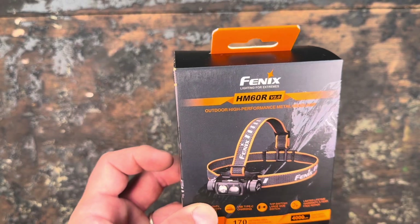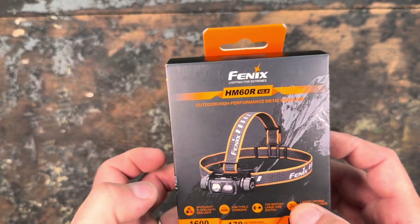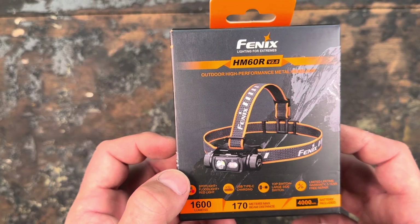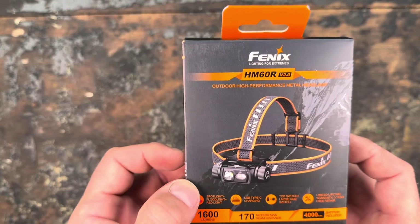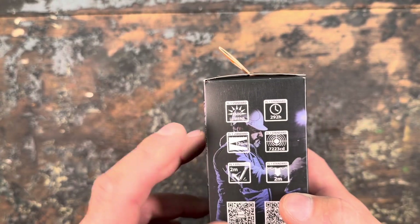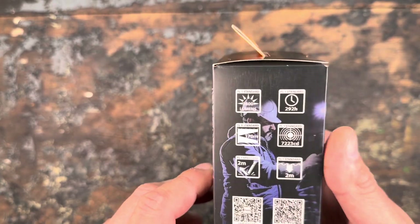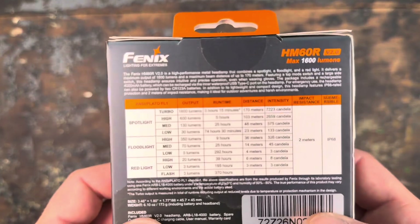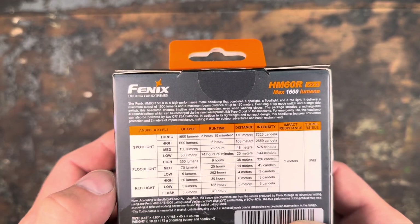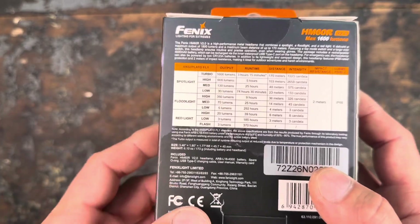It has a top switch which gives you the option to directly select which LED you want. The previous one only had a side clicky — this one also has it, but it also has the top switch. It runs on one 18650 battery with 4000 milliamps, which you can of course replace. 170 meters maximum beam distance, 7223 candela, impact resistance to drops from two meters, and waterproof to a depth of two meters. The only thing I directly notice is there's no possibility to combine spot and floodlight — that's a bit of a shame.